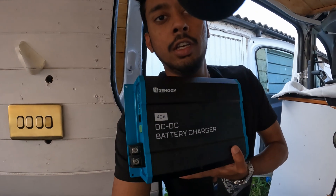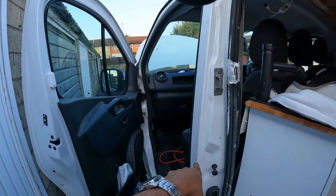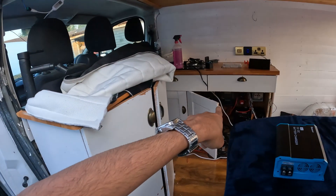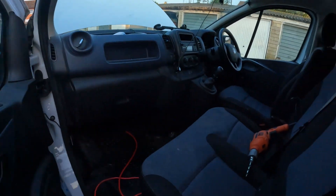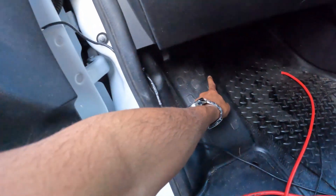Now for the challenging part — I have to install the DC-to-DC charger. It's challenging because I have to take wires from the car's battery, which is right at the front, and route them all the way through to the electricals at the back. I've got my drill and I'm going to drill a hole to get the cables through, all the way to the cabinet.